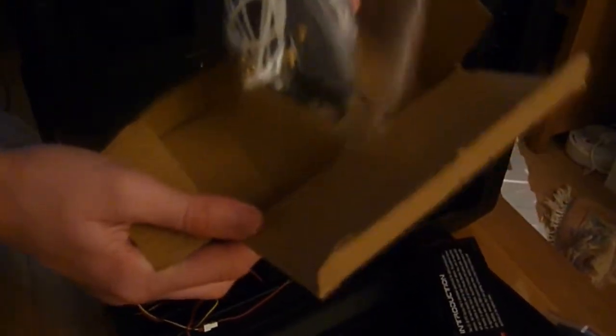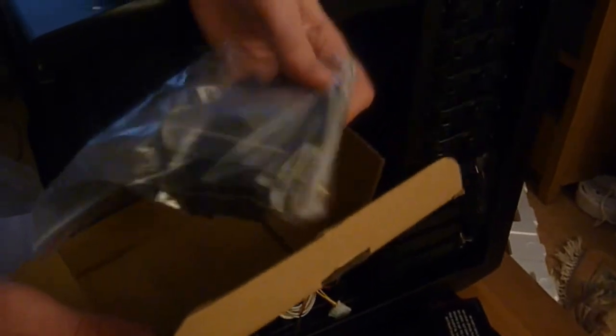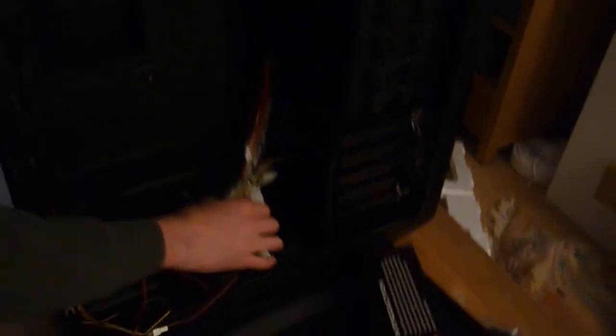Here is a box of accessories which includes various things such as cable ties and motherboard mount screws, as well as various connectors for things such as fans and activity lights.